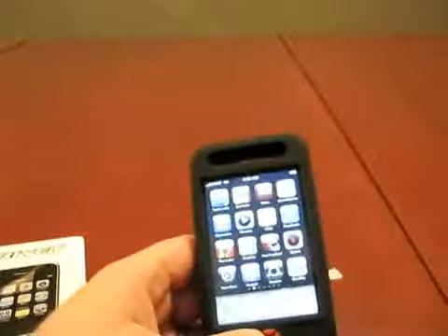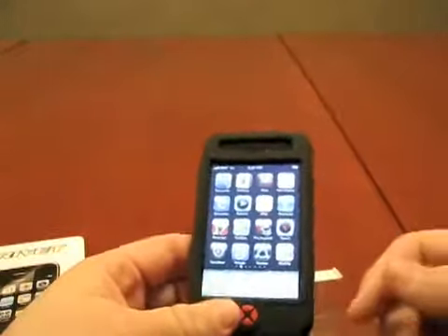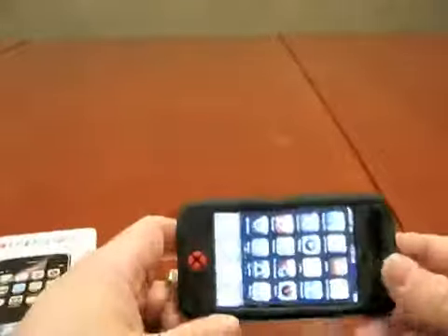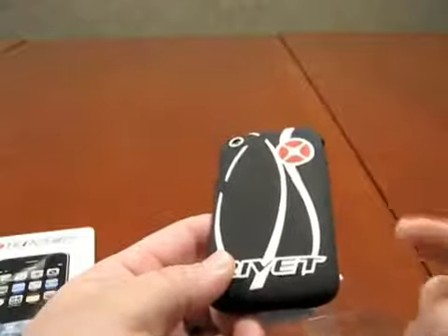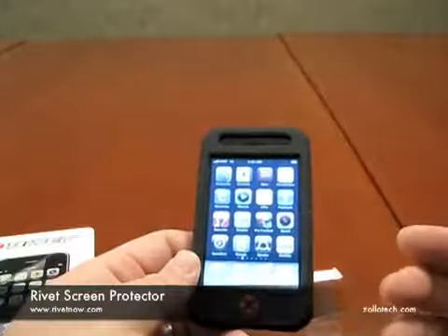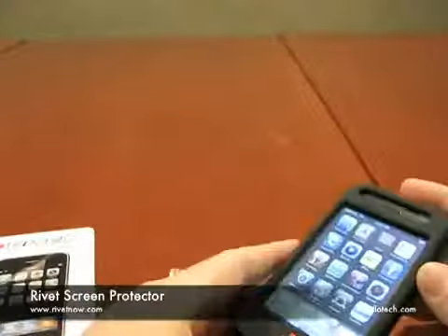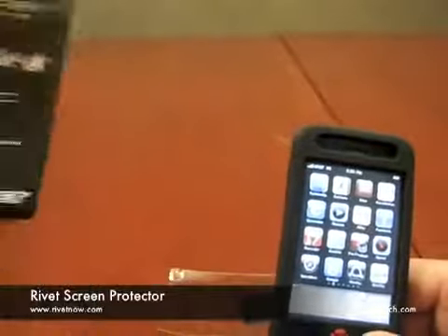I don't know the price off the top of my head — I'll put that in the notes in the upper right there. Please rate the video; it helps with traffic a lot. We're going to be doing a giveaway soon. I've had a lot of cases now, so it's time to get rid of some of them — I only use a couple usually. And again, this is the Rivet silicone case with the screen protector on it. I don't know if they're a newer company, but I really like their case. I don't like most silicone cases, and this is a really decent case from what I've used so far. Again, that's from Rivet — they're at rivetnow.com.